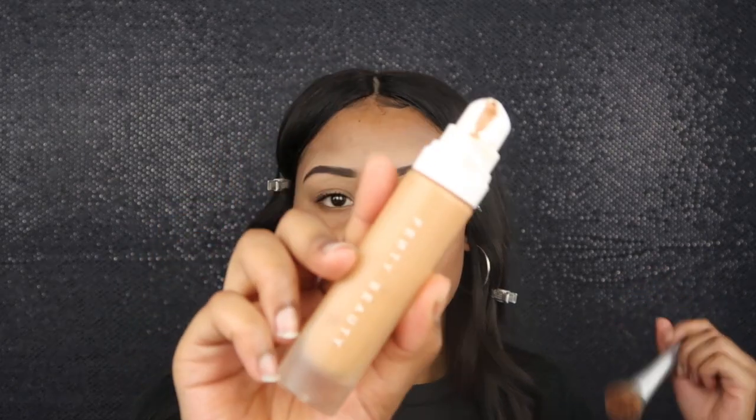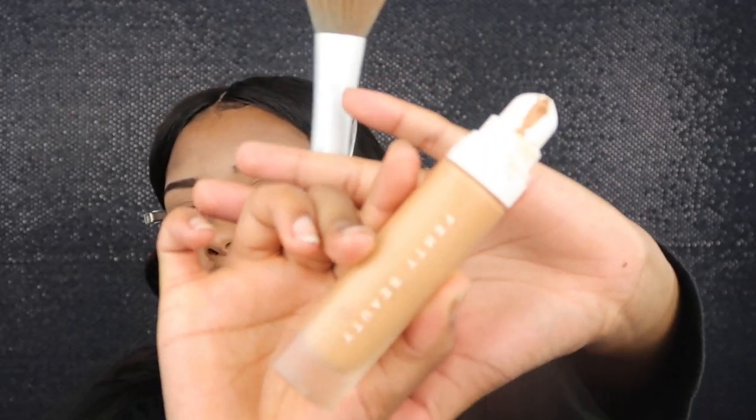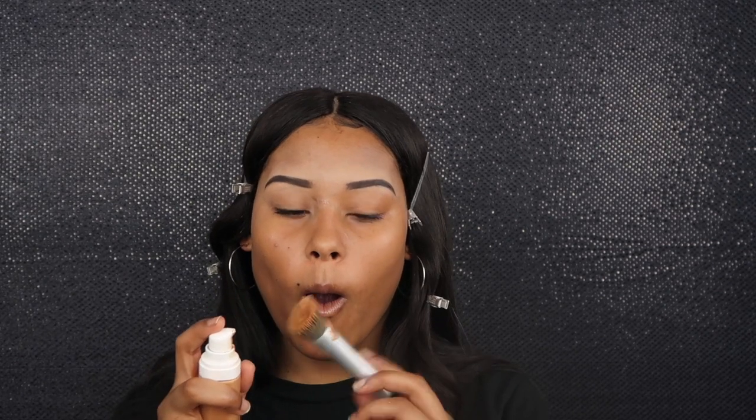Every time I spray my brush I just get that smooth foundation look. Now I'm gonna take my Fenty Beauty foundation in the shade 340 — and I'm gonna miss my brush. Wow, very classic. Don't worry guys, I'm gonna try it again. Okay, there we go, now that I got my foundation I'm just gonna pat it all over my face.